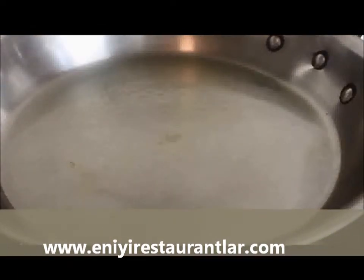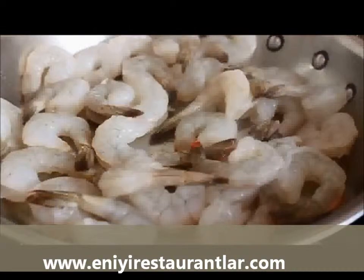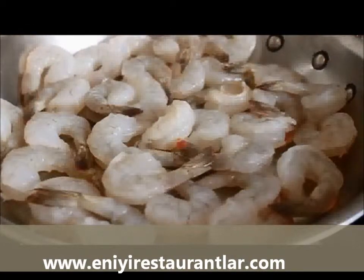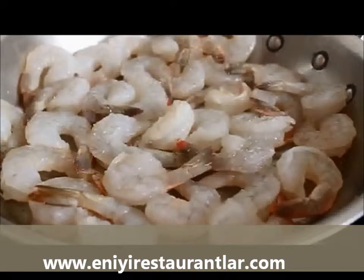Wait until you see the first wisps of smoke. I know what you're thinking — it's not healthy to let olive oil smoke — you're absolutely right, but it's okay; don't let it start burning. As soon as you see that first wisp of smoke, add the shrimp, even them out, and don't do anything — just let them sizzle for a minute untouched. While they're sizzling, sprinkle them with salt. We don't need any pepper because we have the red chili flakes.